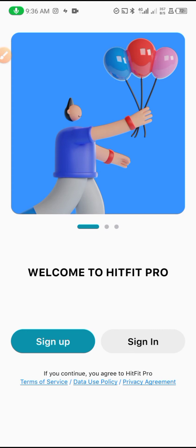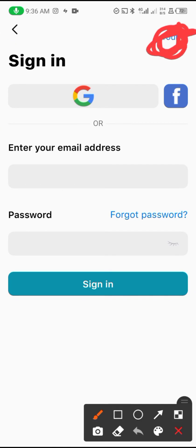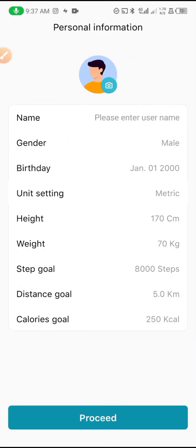The best way to do it is to come here to 'Sign In,' tap on Sign In, and then tap on the right choice. This is where you can use the app without registering — you can easily start using the app without registering.